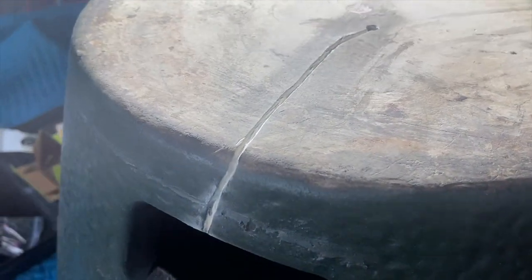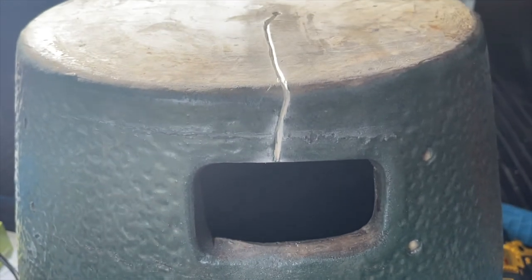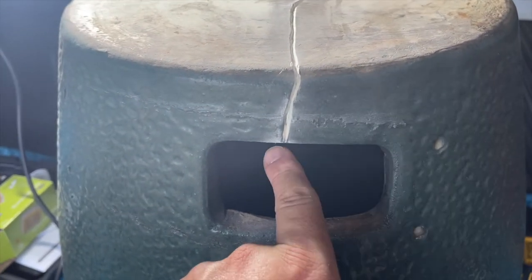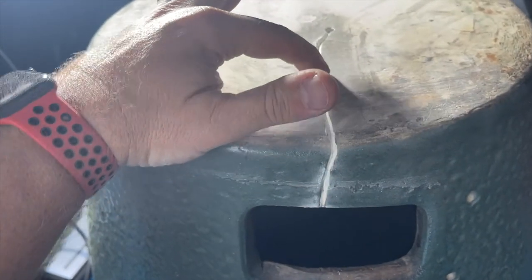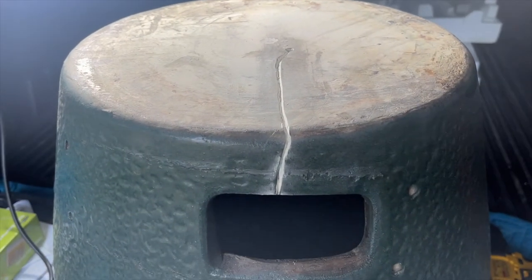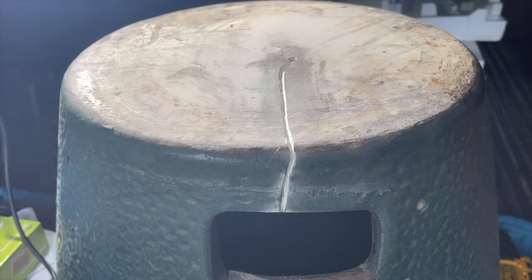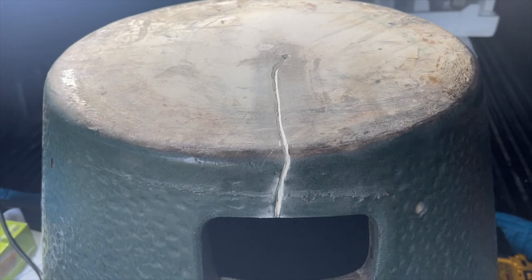There we have it. I think I'm happy with the way that came out. You can see I've opened up that gap pretty wide from the hole where I did the stop drill, all the way down to the lip. Now I'm going to have to turn this over and repeat this same process going across and then into the inside, all the way back to this hole. Once I've done that, I'll mix up some of this mortar, fill the hole and the gap, and hopefully we'll be done.